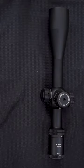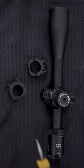So you got a brand new rifle scope? Here's what you need to mount it: some scope rings and a T25 torque wrench.